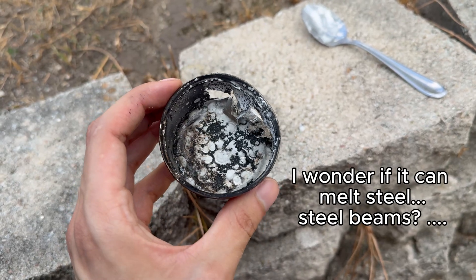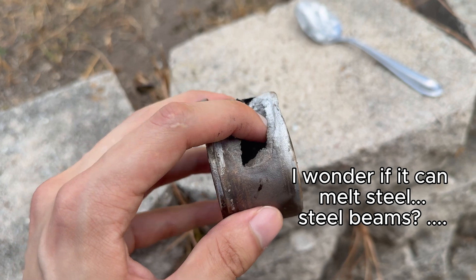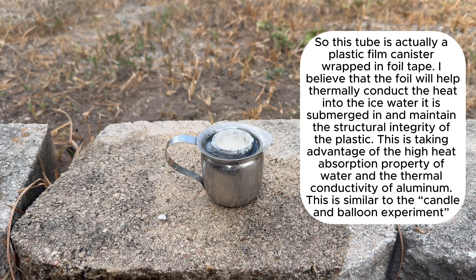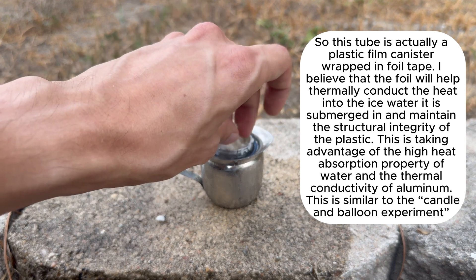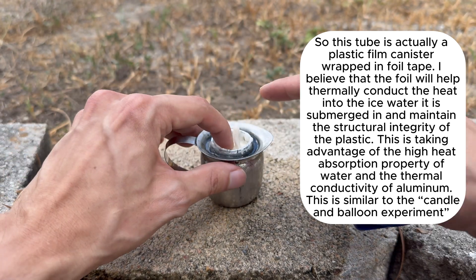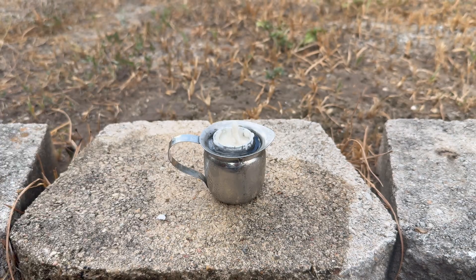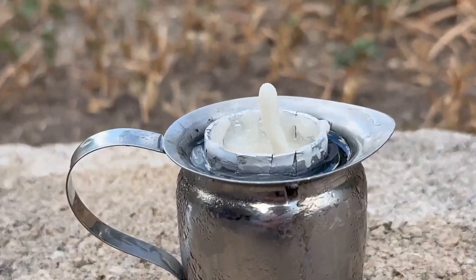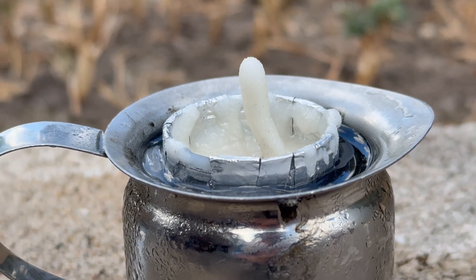Here's the aftermath. So far we've only seen undirected burns. Let's see what happens when we try to direct the energy in a certain direction. I got it in the ice bath and I got my little wick. Let's keep it safe — now let's light it up.